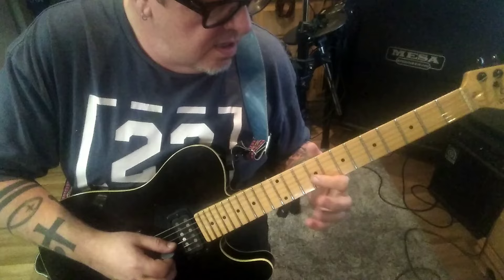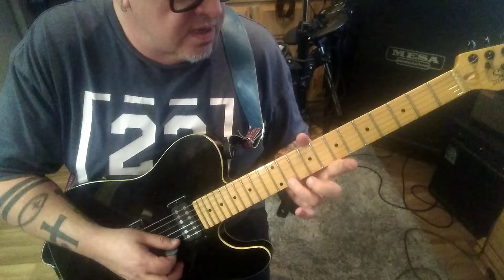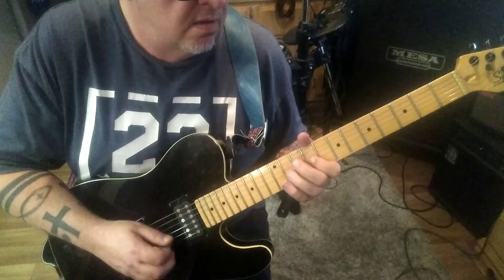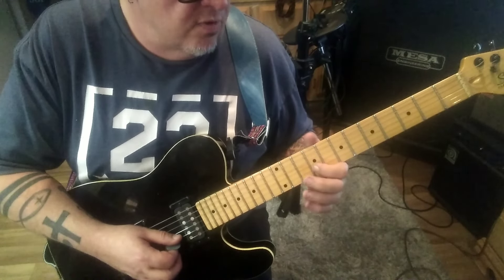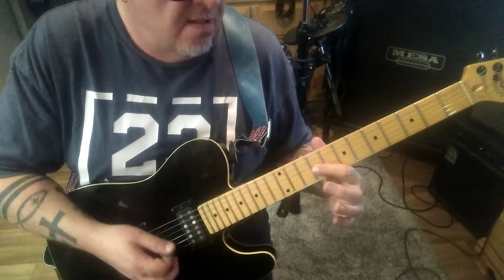Then 9B to 12E — this is a cool little thing he does. 11, pick, hammer 12. Pull 11, pull 9. And then 9G to 10B — 9, hammer 10, pull 9. 11G twice. Bend, hold, release. Pull to 9.